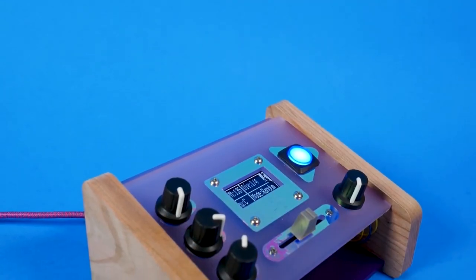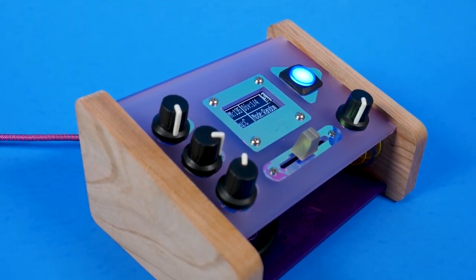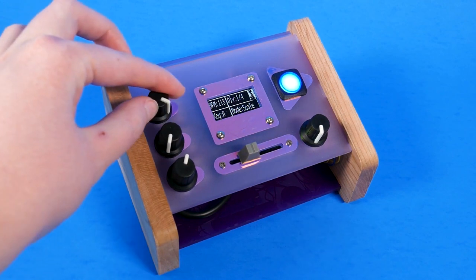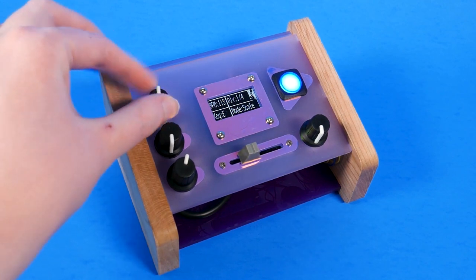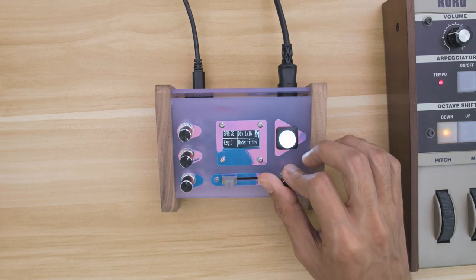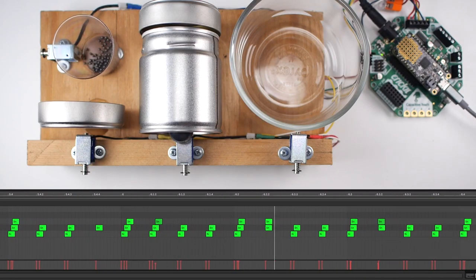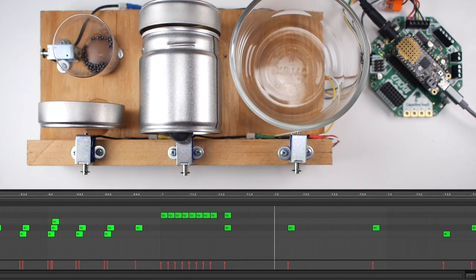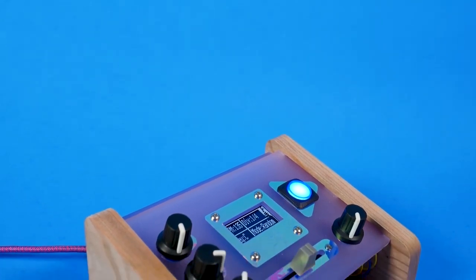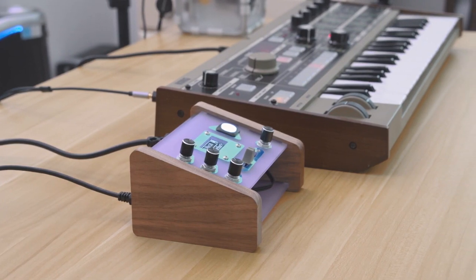We've seen a lot of MIDI projects using Adafruit hardware over the past few months. Maybe blame the pandemic, but it's great to see people using creative hardware to build tools to make music. However, this MIDI melody maker by Liz Clark and the Ruiz brothers is something else. It's not just a set of inputs translated into MIDI triggers, nor a set of output events triggered by MIDI software. This is a simple but powerful MIDI sequencer that can interface directly with electronic music hardware, bypassing the DAW.